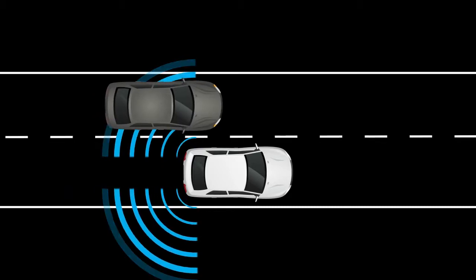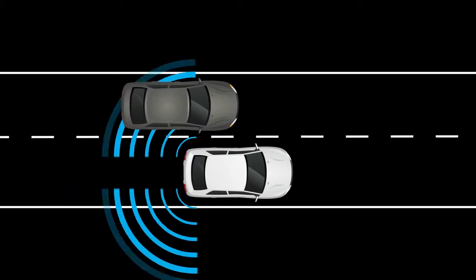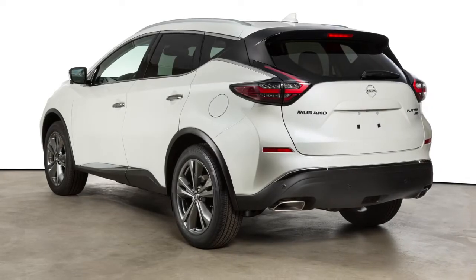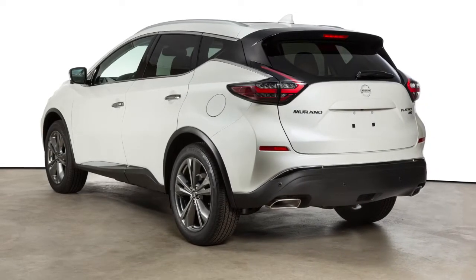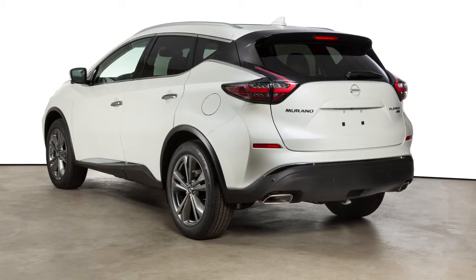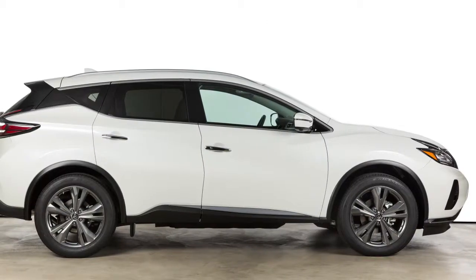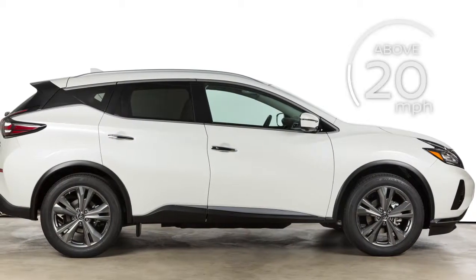The radar sensors detect vehicles on either side of your vehicle within the detection zone. The detection zone starts from the outside mirror of your vehicle and extends approximately 10 feet behind the rear bumper and approximately 10 feet to the side of your vehicle. The BSW system operates above approximately 20 miles per hour.